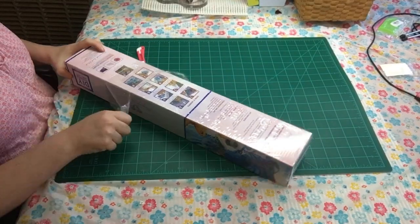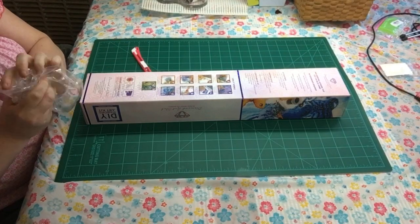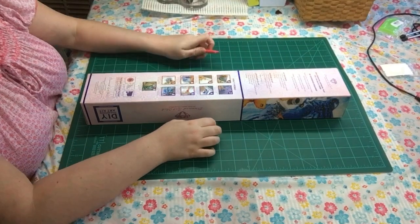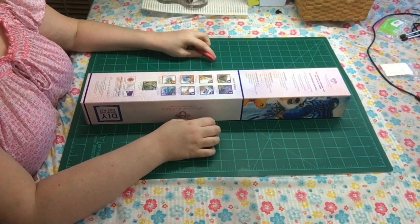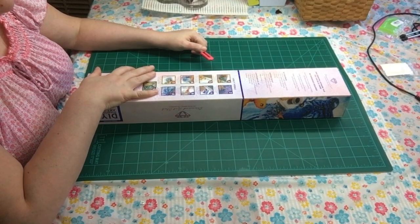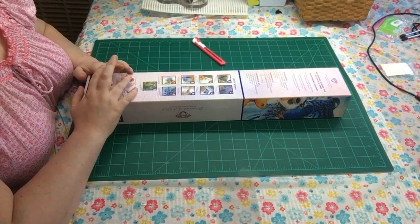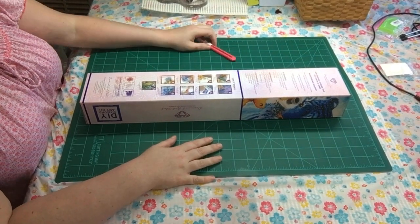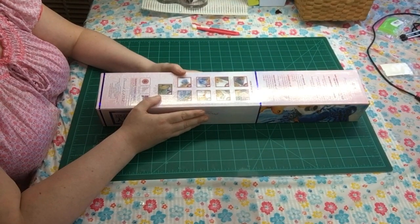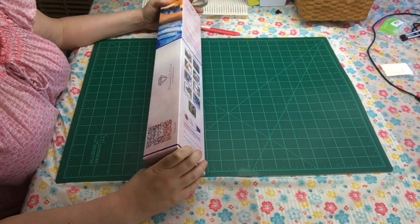Diamond Art Club has really nice paintings. I've never used them before so this will be my first time doing a Diamond Art Club painting — though this isn't the one I'm starting with. I'm going to do the one called Femme Fatale Butterflies first. The thing about these paintings is they have self-flattening canvases and a really solid, velvet-like feel. This is a square, and here is the reveal!